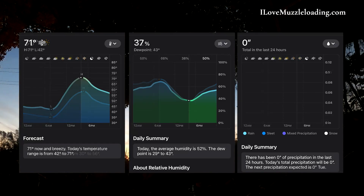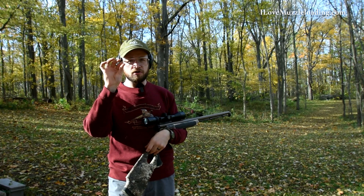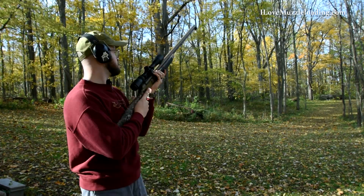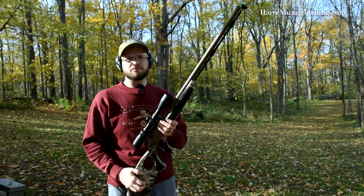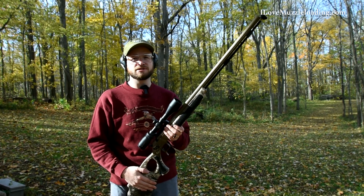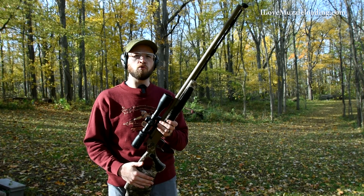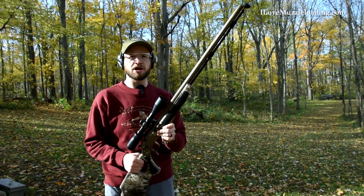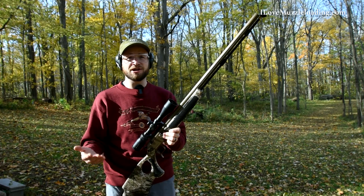We're back on the range after a full three days. I have to say these were some of the nicest days we've had all year. I've got my hearing protection on, we've got our 209 primer for the CVA Acura LRV2 — popping it in now. As you can see, it went off without a problem on the first primer. This is really one of the reasons Blackhorn 209 has become so popular for modern inline muzzleloaders and muzzleloading hunters. Next, even though I expect very similar performance, we're going to load this up and let it sit for a full week — simulating a scenario where you've been hunting through one weekend and can't get back out until the next.